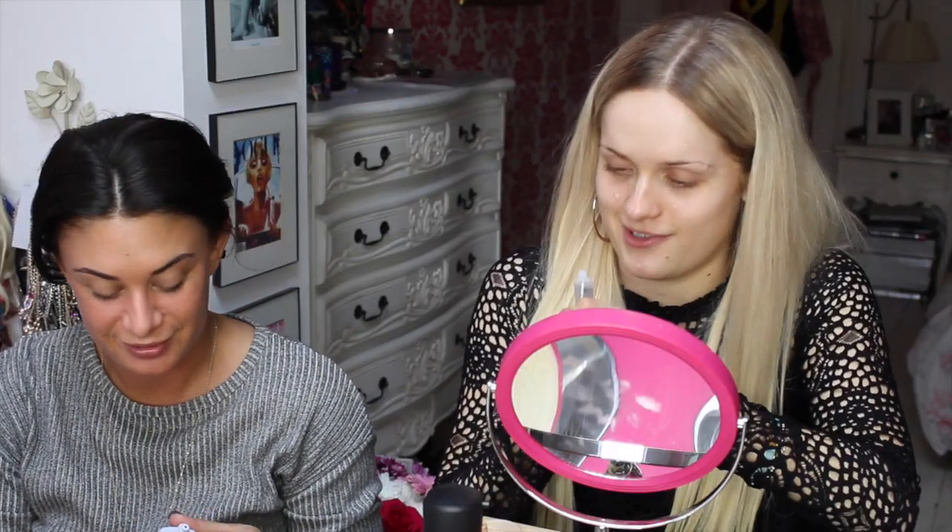Primer! What one are you using? I am using the Smashbox Photo Finish Foundation Primer. I'm using Smashbox too — the pore minimising one. Yours has got a colour in it, doesn't it? Yeah, it's like skin.